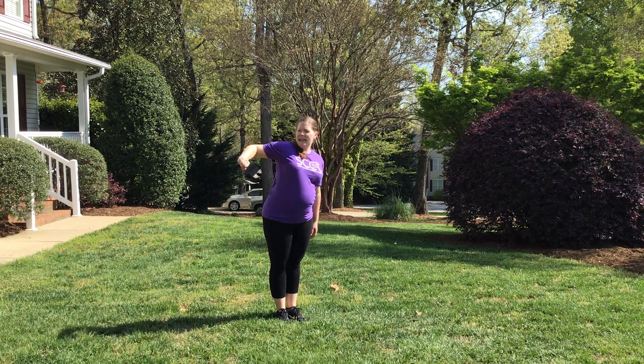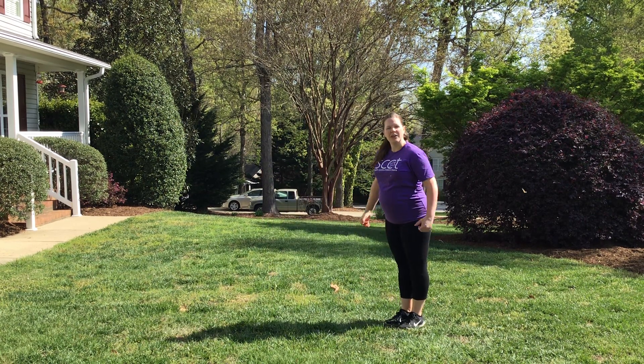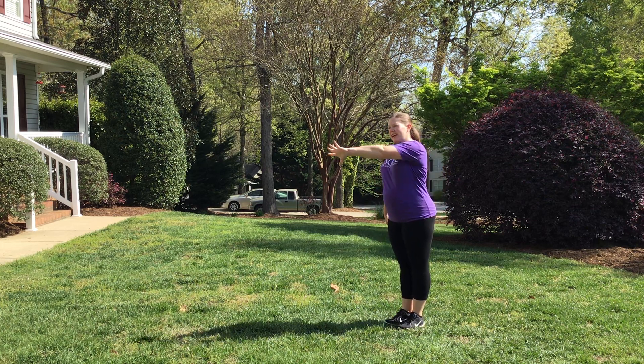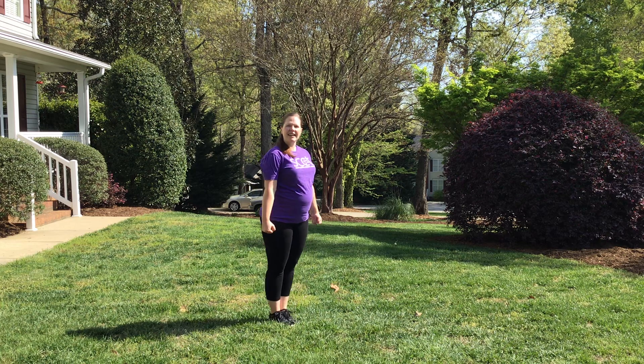For the arms, you're gonna pretend like you're opening a sliding door. So you're gonna go: one, two, then you're gonna punch down with your heels — three, four. Reverse that, open the door: five, six, drop it, seven, eight.